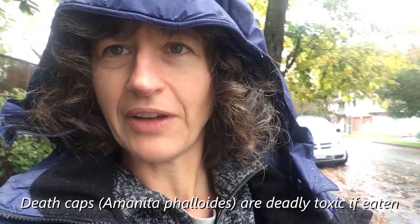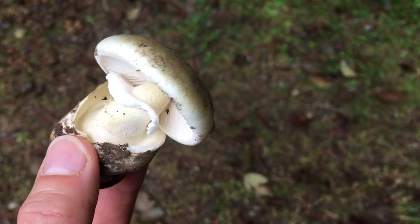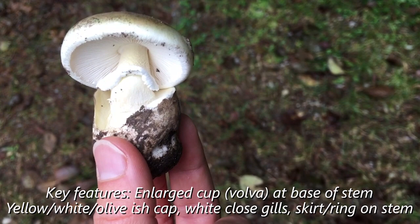If you do find them, you want to correctly identify them first to make sure you're not destroying other fungi that can be helpful to trees and animals in the urban environment. Once you've identified them, they have a distinctive ball — sort of a cup formation at the base of the stem, so if you dig the mushroom out you'll see that cup. It has a stem and a ring around that stem — a skirt-like ring frequently, unless it gets older, in which case the ring can disappear.